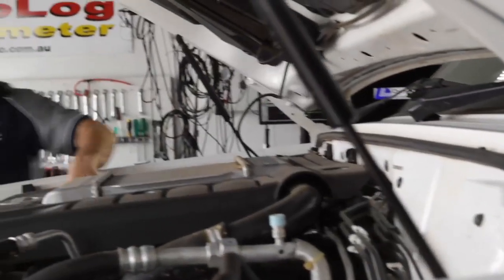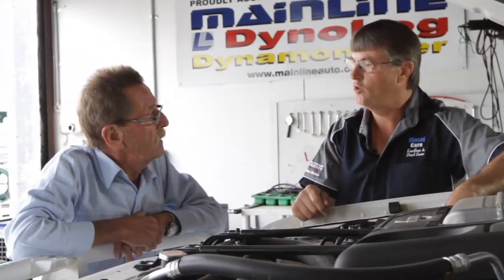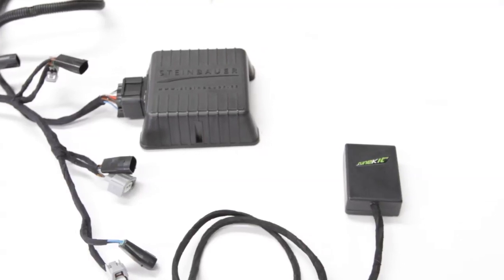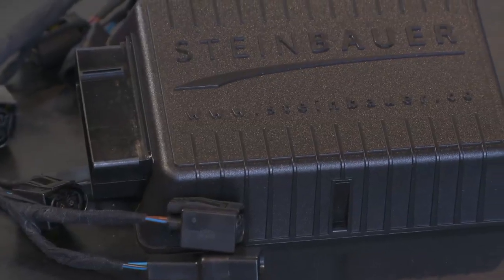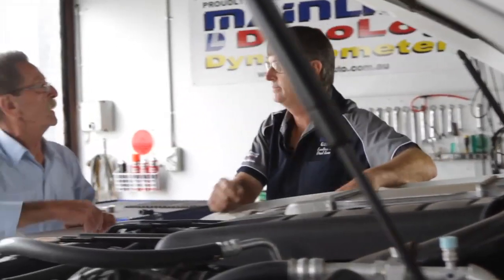John, diesel engine chips are a bit of a hot topic of discussion at the moment, but I imagine there are differences between them, am I right? Absolutely. That's the most commonly asked question we get at a trade show — what is the difference between a Steinbauer and the other chips? In fact, Steinbauer is not actually a chip at all. Steinbauer is a computer module, which is something that is completely programmable by us. So how about we take a wander inside and I'll explain it to you a little bit more deeply.